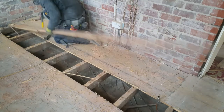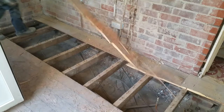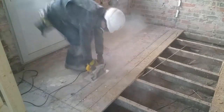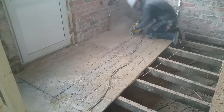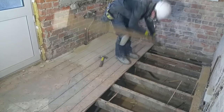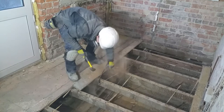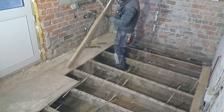These old nails are holding surprisingly well. I think I should have hooked up the dust collector, but the respirator does a good job of filtering the air. There's a gas pipe running through the middle of the floor, which I'll need to be careful around. I'll have it removed by a professional later.